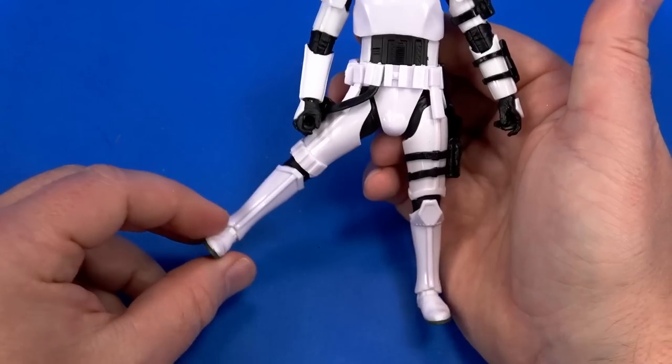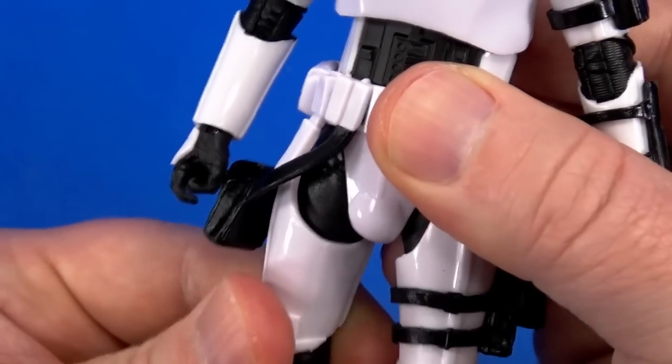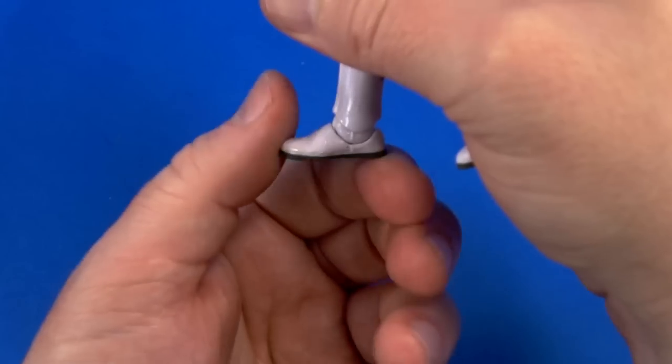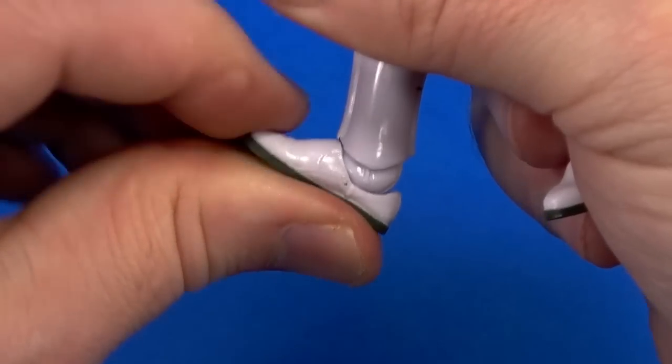Stormtrooper armor will crash but it's not terrible. Swivel at the thigh, nicely hidden by the armor, swivel and hinge at the knee comes up slightly past 90 degrees and rotates. Hinge at the ankle goes back and forward; forward-facing pin rocker.